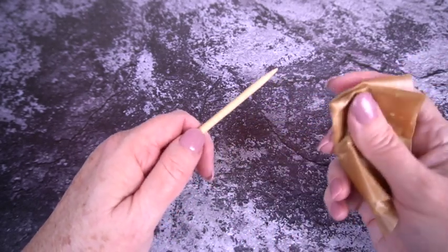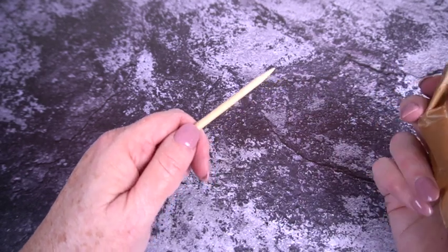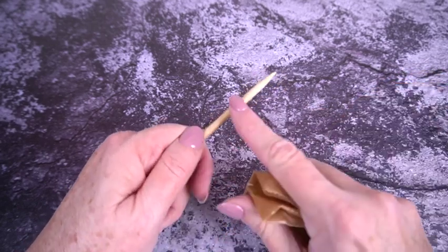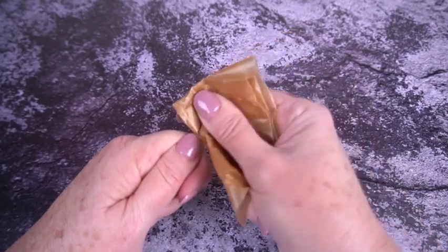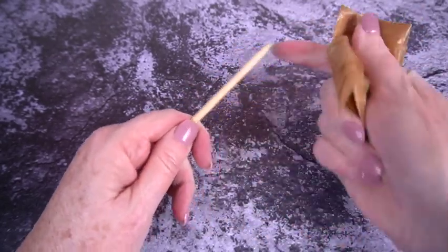The other wax paper trick is if you get a rough spot on any of your wooden knitting needles — because it happens. If you are making repetitive motion, your tools are going to have repetitive wear. Just find that rough spot, get some wax paper, smooth it over — it's going to make your tool last a lot longer.